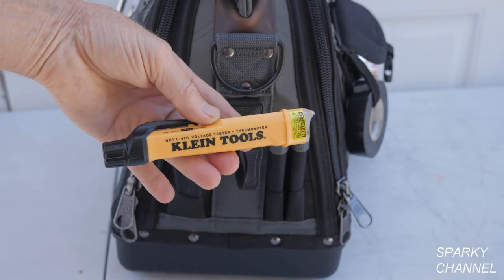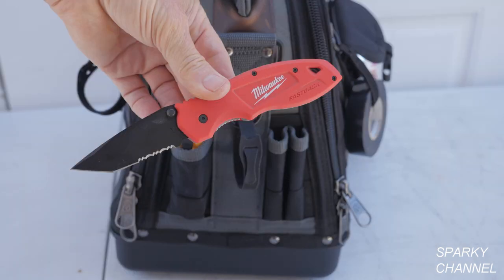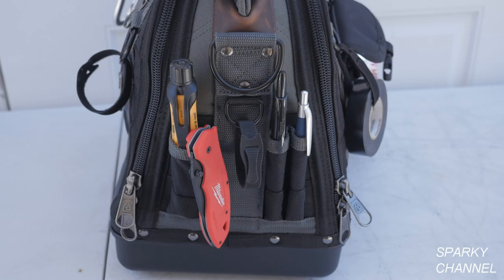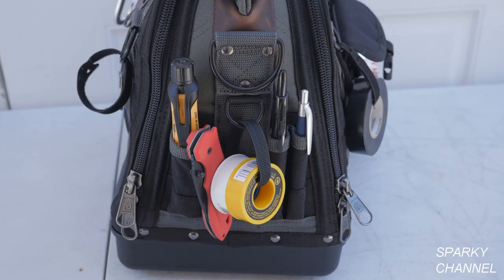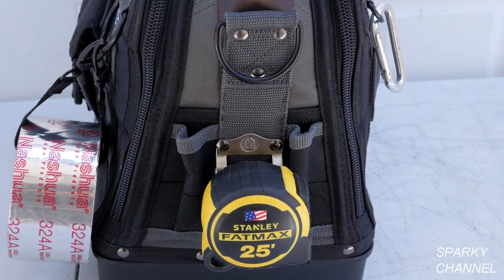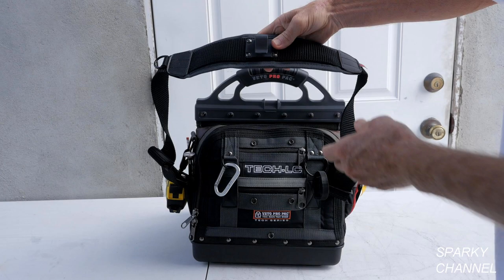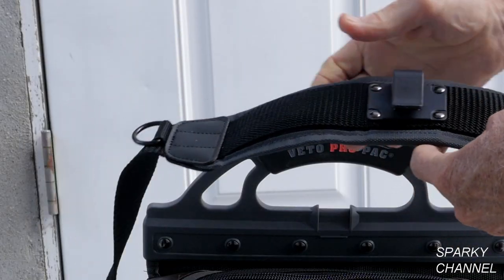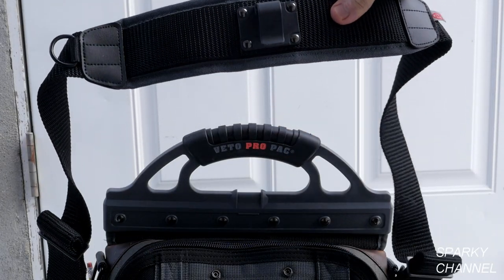I'll zip this side up and add some business cards to one of the zippered outside pockets. On one of the ends I'll put the Klein non-contact voltage tester with infrared laser thermometer, then a pocket knife followed by a pen and a sharpie. I'll use the D-ring and a cable tie for some teflon tape. On the other end I'll put the new Stanley Fatmax tape followed by a thermometer and a pencil. The bag comes with a padded shoulder strap which has both a D-ring and a hook for hanging the bag.